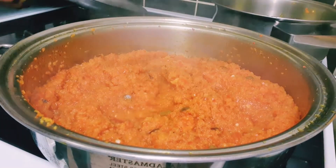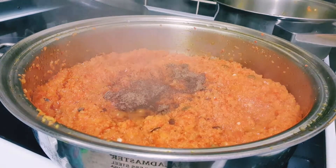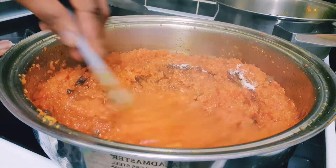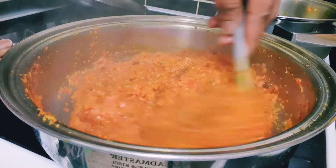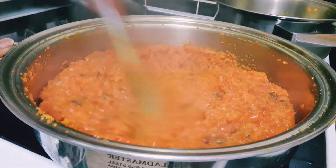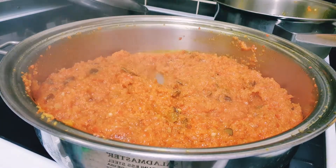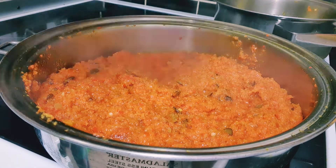So okay guys, after a few minutes I'll be adding my cubes — my Maggi cubes. I'm adding two Maggi cubes and a little salt, and sautéing just a little bit as you can see in the video. I've added it and I'm just going to stir before adding my meats and every other stuff. Then I'm going to cover it up for another few minutes to cook.